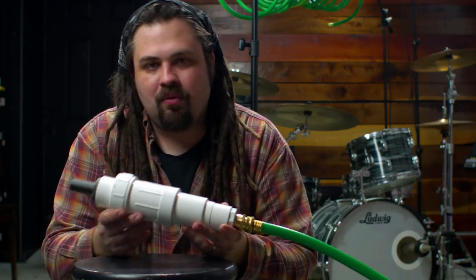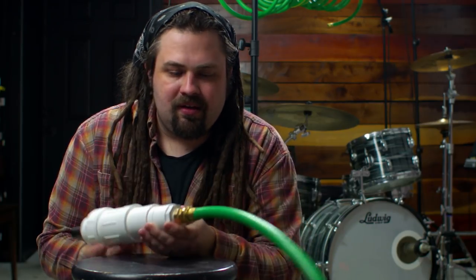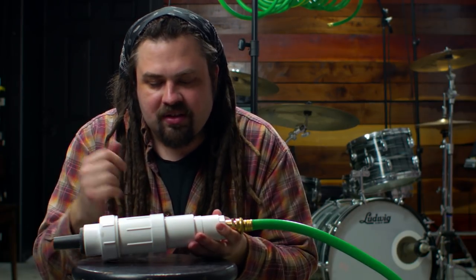Here's the end goal today: on one end we have the microphone, the other end we have the garden hose. You can get all these parts at your local hardware supply store. So let's get started.